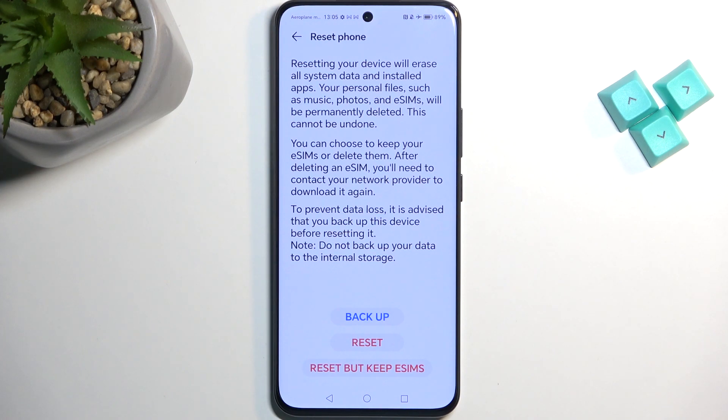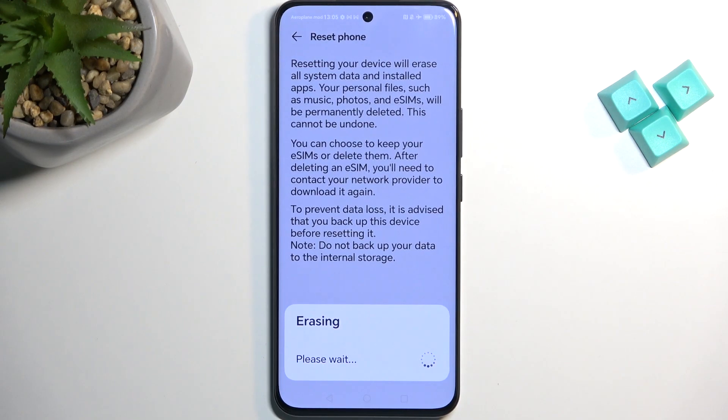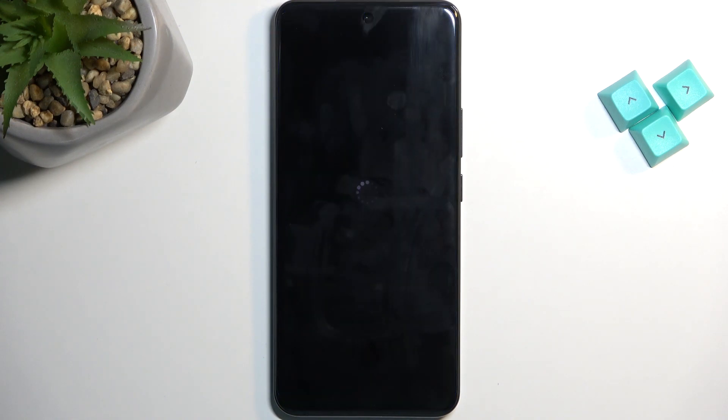I'm not planning to back up anything so I'm just going to jump to Reset right here, and it's going to automatically begin resetting. As you've seen on the previous step, I did need to confirm my screen lock which was a pattern, and I was then taken to the second page from which I selected Reset. Now once the reset is going through, it's fully automatic and it's going to take about a minute to finish. Once completed, I'll be presented with the Android setup screen.